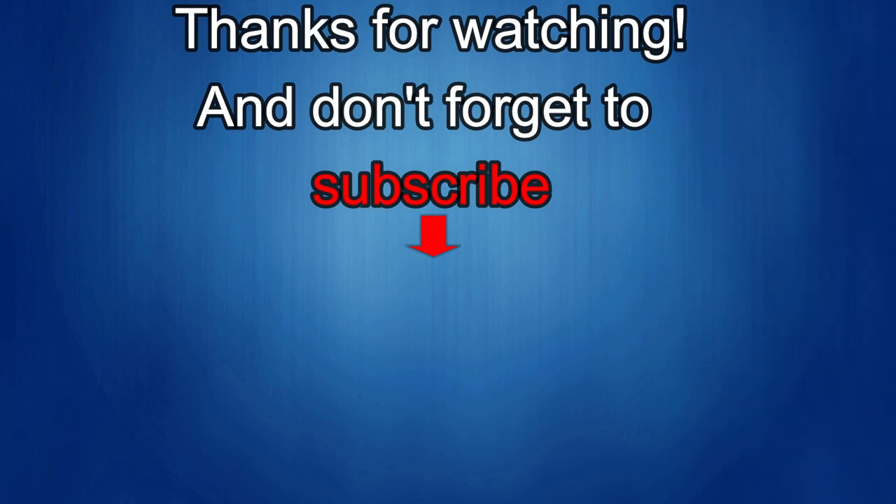Thanks again for watching, and if you liked it then show us some love with a thumbs up, subscribe to the channel, and share the video with your friends. With your support it really helps me keep the channel going so I can continue to offer discounts, giveaways, and fresh content. I'll see you in the next episode — until then, take care.